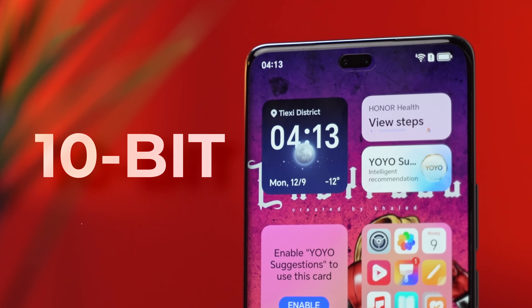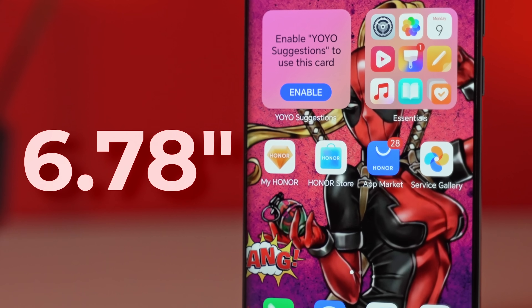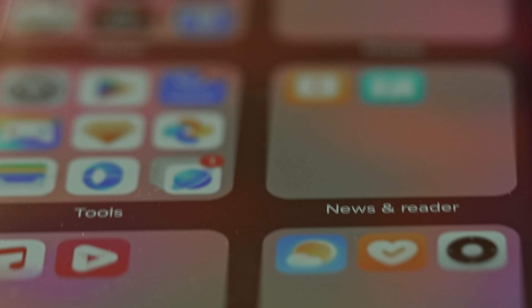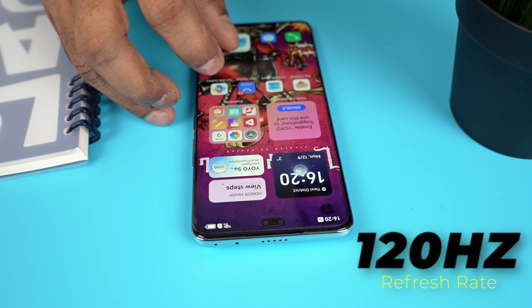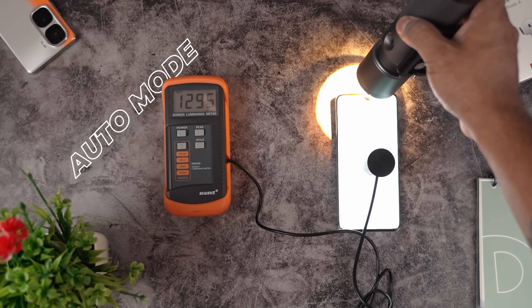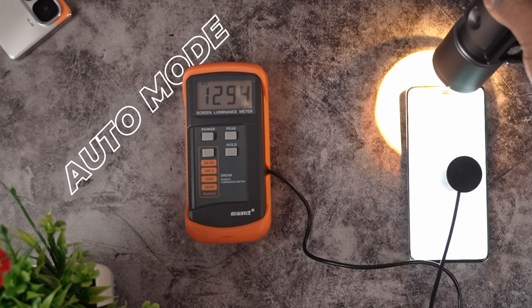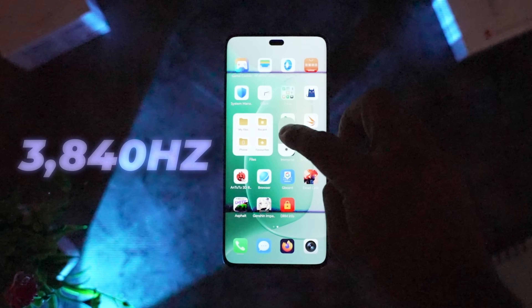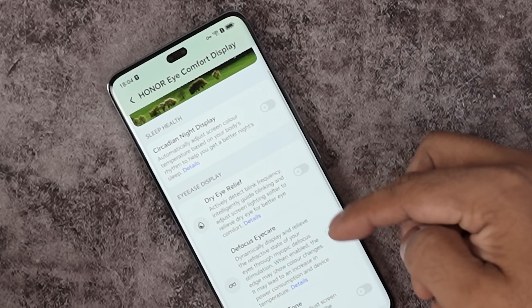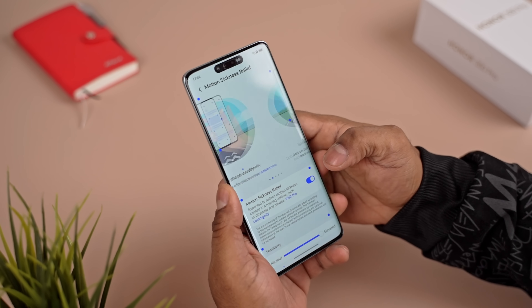Around the cameras is a 10-bit AMOLED panel with a 1.5K resolution spread over 6.78 inches, giving it a pixel density of 437 ppi. Everything looks sharp, the display is fluid thanks to 120Hz refresh. Honor boasts a brightness peak of 4000 nits for HDR; in my testing, this panel output almost 1300 nits under auto, so it should be fine for outdoor use. Under low light, there's 3840Hz high-frequency PWM dimming in case you're sensitive to OLED flicker, and there's a whole host of eye protection features including one to help with motion sickness when using the phone in a moving vehicle.